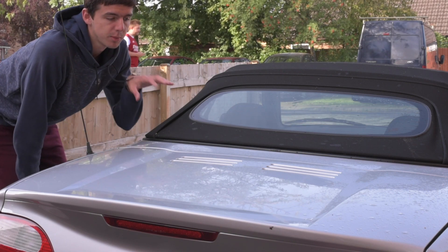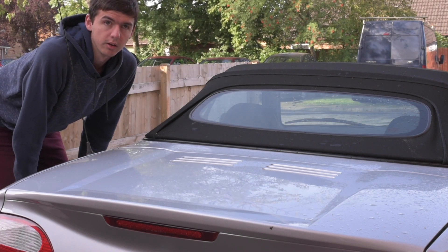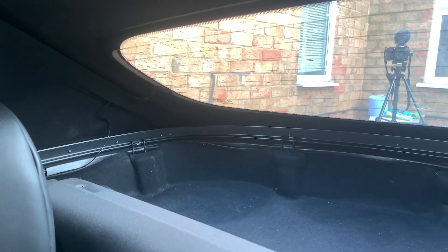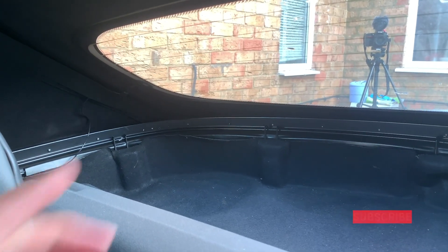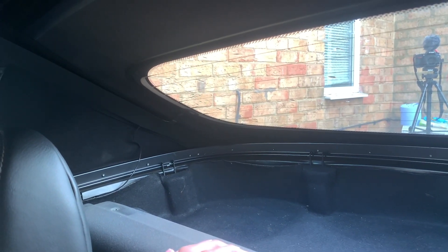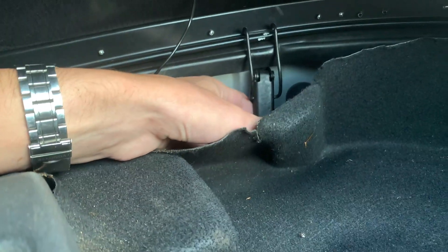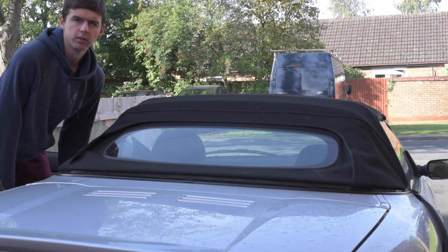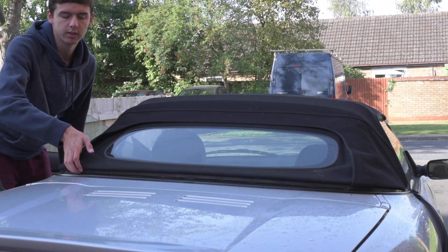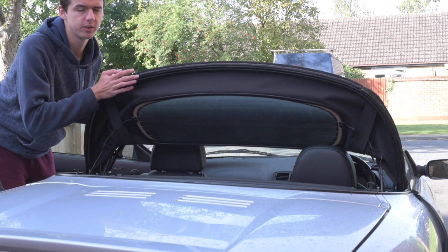The first thing we need to do to get to the inspection area is to remove the soft top from this end, which will allow us to lift it up and remove the soundproofing and the cover. Inside the car there are six clips around the edge that we just need to unfasten, and we're also going to unclip the front ones to release the tension a bit. Once those clips on the inside are undone, you should be able to get underneath and lift it up. If it doesn't stay there by itself you can just tie it back.